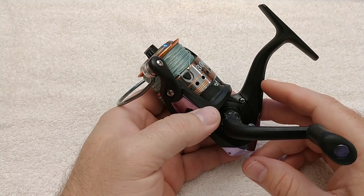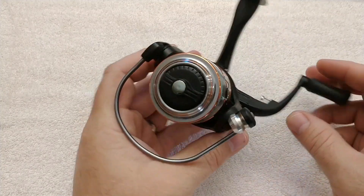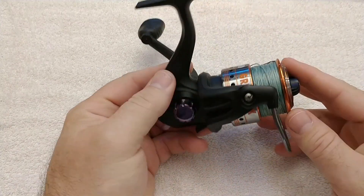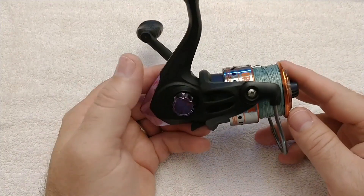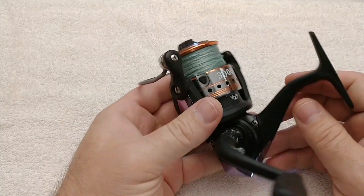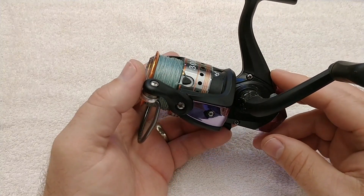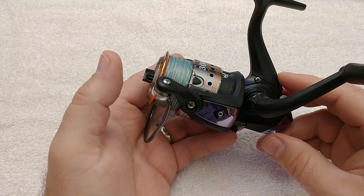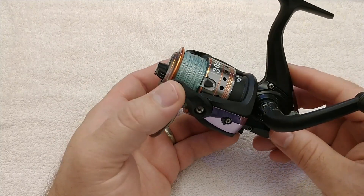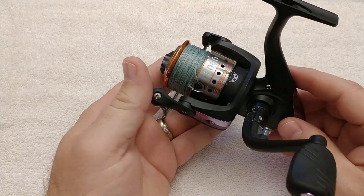We had these reels out in saltwater almost a year ago and I put the reels and rods up in my garage and haven't really looked at them since. I know you're supposed to clean the reels out after saltwater fishing, especially an inexpensive one like this. There's no sealing whatsoever on these to keep water out. Going back through some videos, I noticed one of my kids had a fish on and this reel was actually in the water when he was taking the fish off.